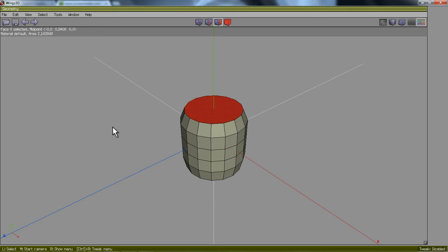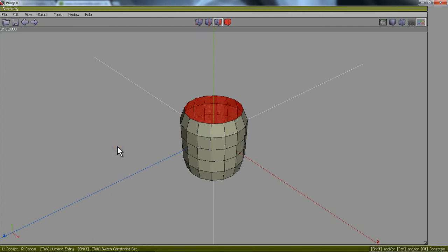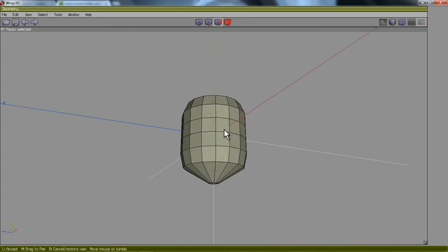Now I'm going to basically dig out the inside of my glass. I do that by selecting that face, then right-clicking and going to Intrude. I'm going to move my mouse to the right a little bit — you can see there is some thickness to the wall of my bowl. I don't want very much thickness, but I don't want it so thin that it's going to shatter. Once I'm happy with that positioning I'll left-click on the stage to stop the procedure.